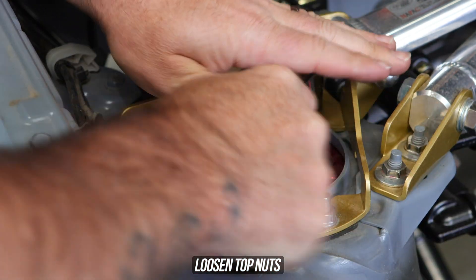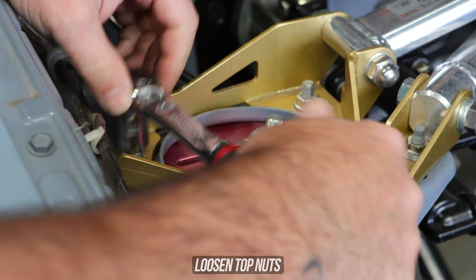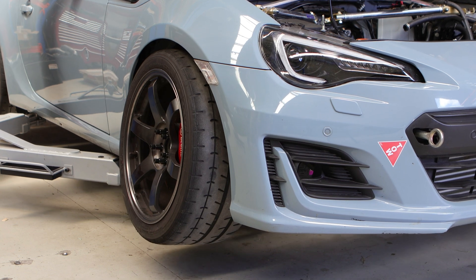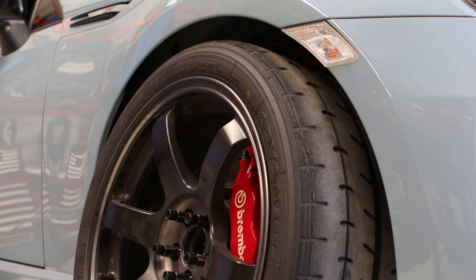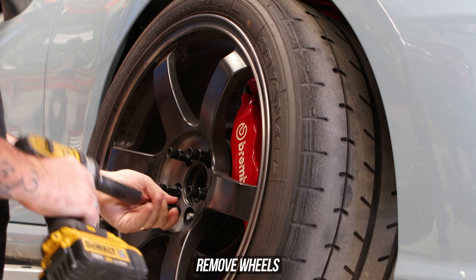The first step is going to be while the car is on the ground, loosening the top nuts so they're easier to take off whilst the car is lifted. Speaking of lifted, lift your whip up onto the hoist if you're upper class, or pump your jack if you're middle class, or drive up onto a curb if you're in that low class zone, and get that little 86 up into the air.